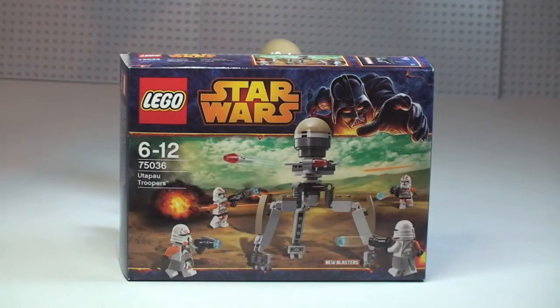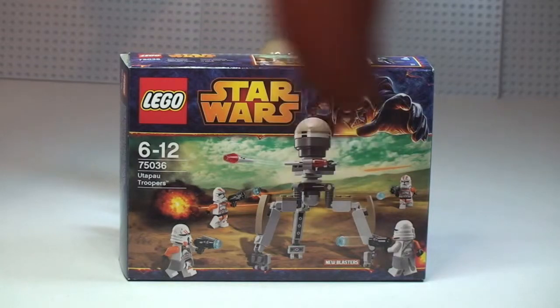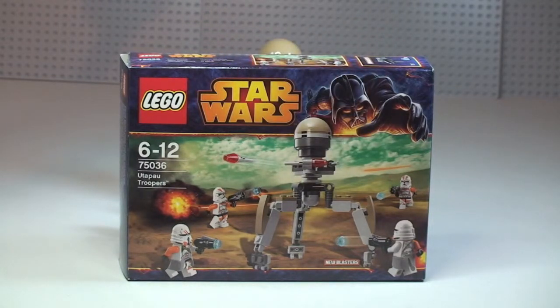Hello LEGO fans, Adult Fan of LEGO UK here and welcome to another LEGO Star Wars Winter 2014 set review. This is set 75036, the Utapu Troopers — another battle pack. This is the fourth battle pack I've now reviewed from this latest wave. The other three are already up on my YouTube channel, and I will put a link down to those three in the description of this review.